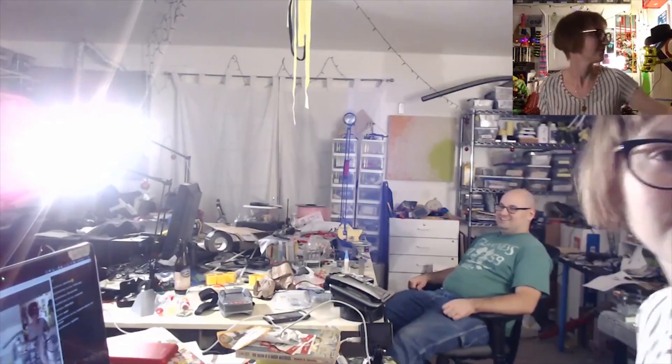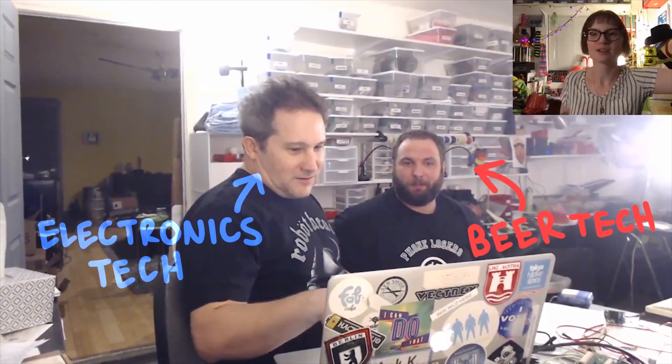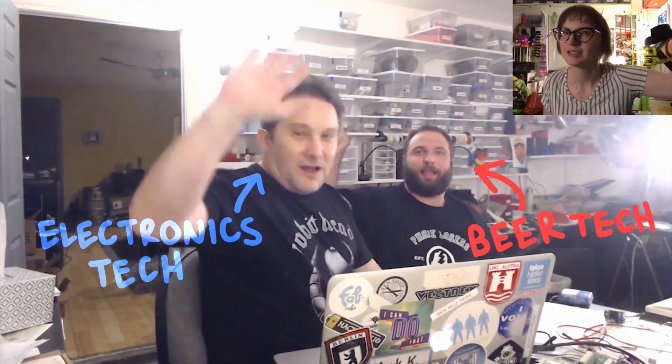We have our special guest here tonight, Will. There you guys are. That's Will and then Mark. I'm Mark. That's Will.